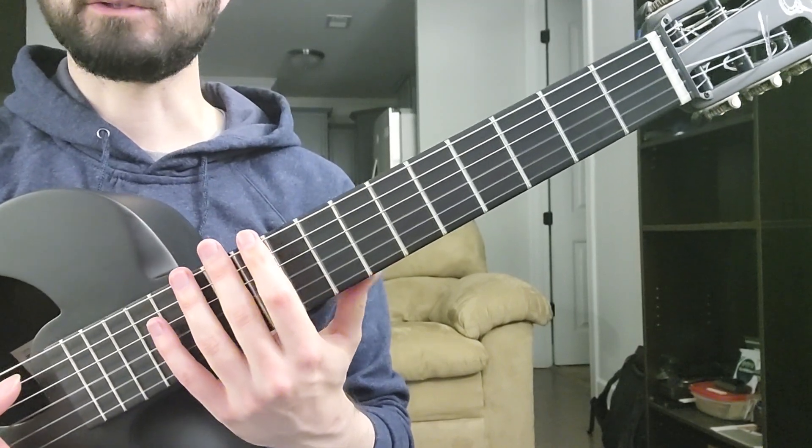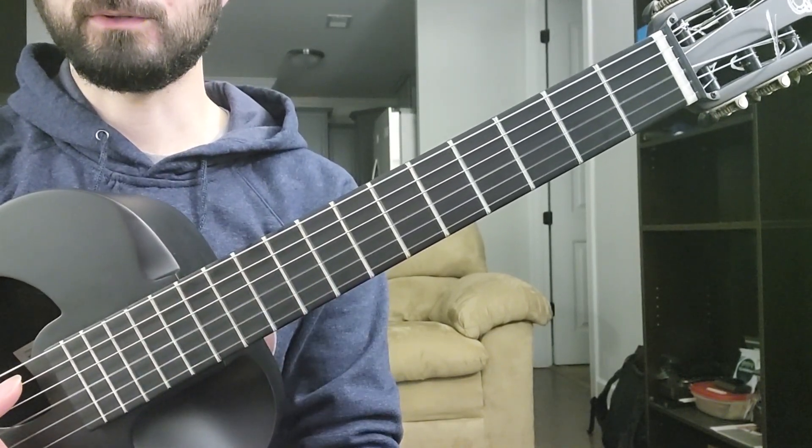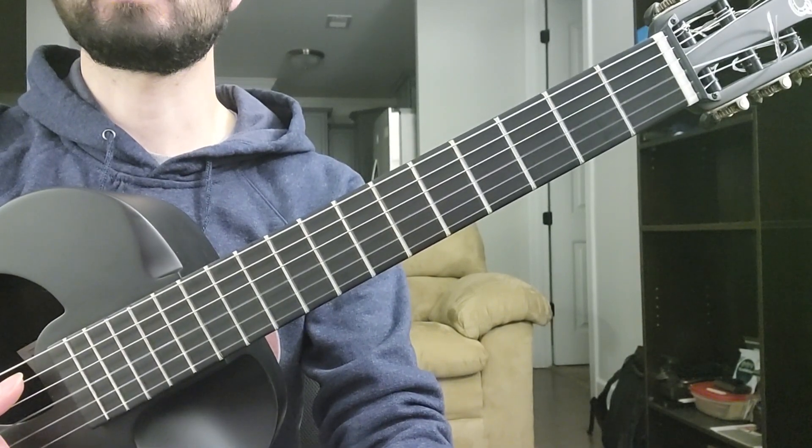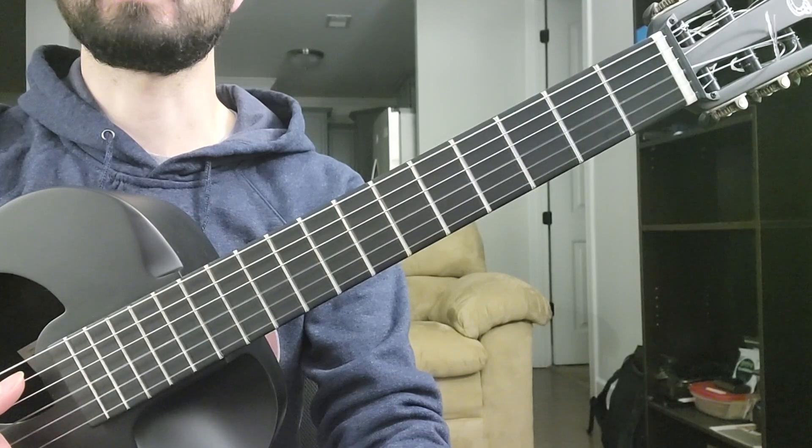I was asked to make a tutorial for these chords by Jose Carmona, so I'm going to play it and show you what I think he's doing.